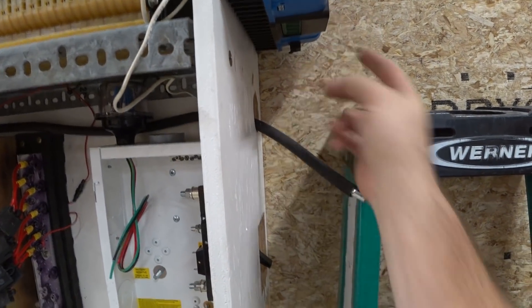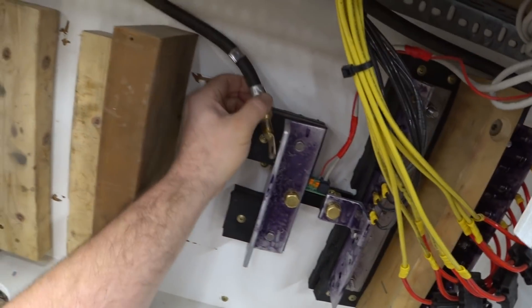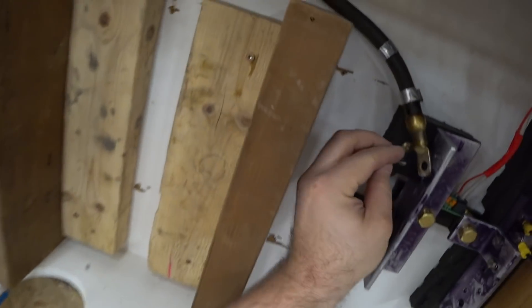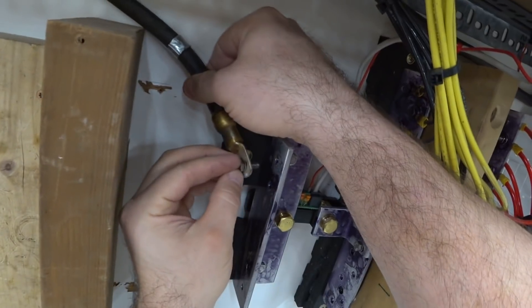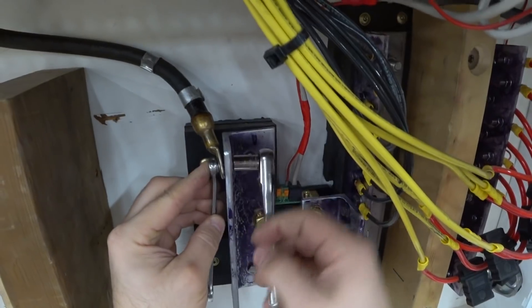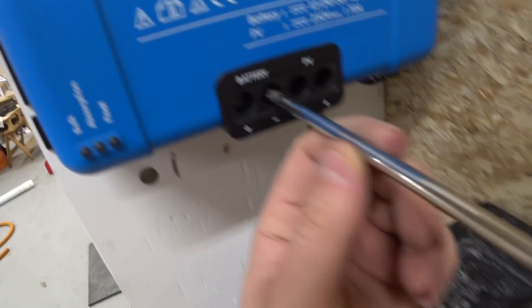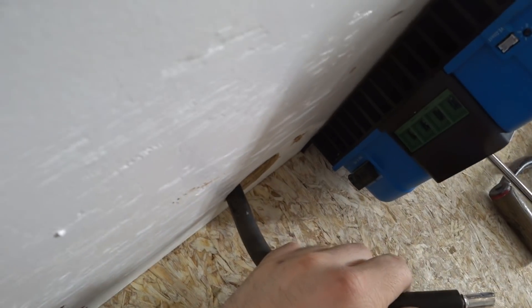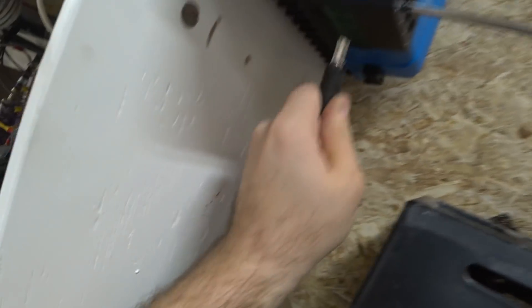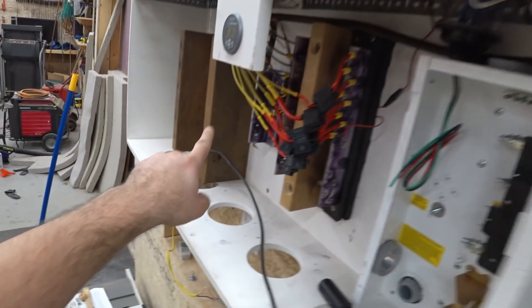I've got the wire over here where it'll attach, so let's go ahead and connect it to the bus bar. This is the negative bus bar. I'm thinking I can get a bigger washer — I went ahead and threw a larger washer on here. Battery negative — just loosen that up. We now have the negative two gauge wire going to the negative bus bar.